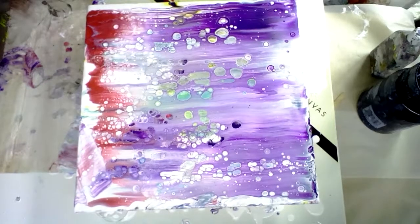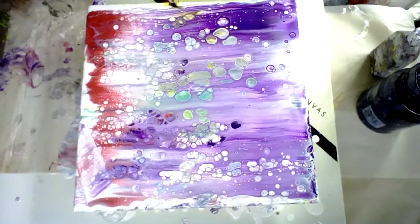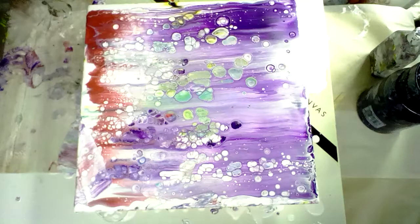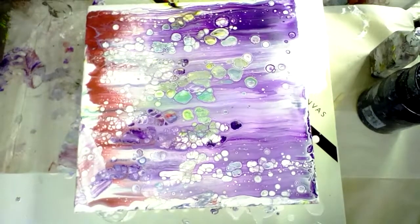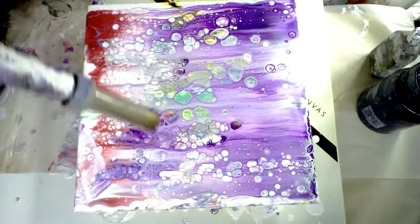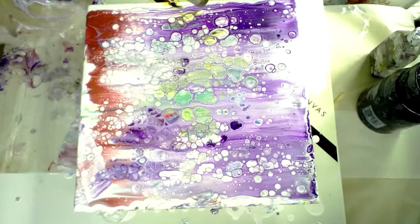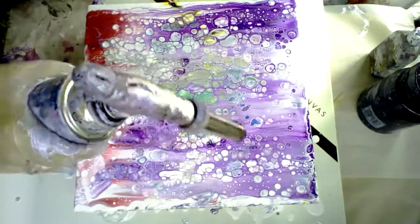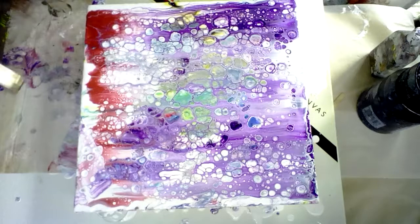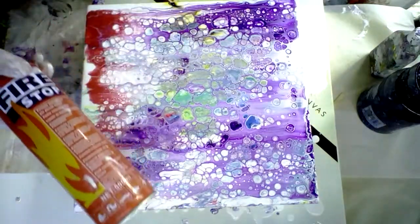I'm going to torch it a little bit now, if my torch will play. Yesterday it wouldn't. Today it won't. Right, got my little one here. That's better. I always have my fire extinguisher to hand when I've got the torch on, because it's really easy to set fire to this silicon paper. I've done it far too many times. Just having the fire extinguisher beside you is a good safety measure. Here's mine — quick to hand. It's just a straight little aerosol one.